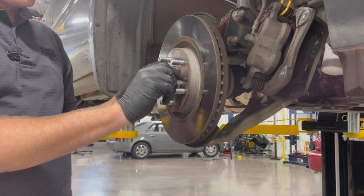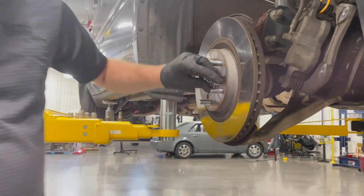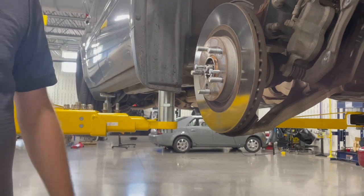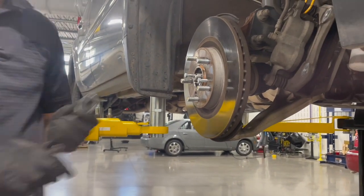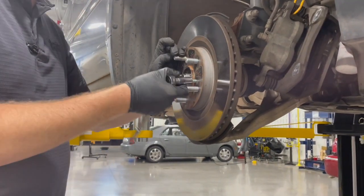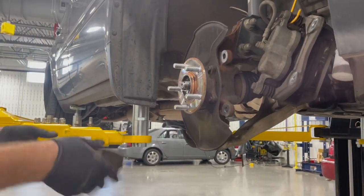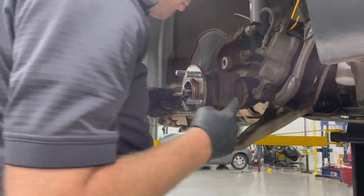With the rotor screws out, we can take the rotor off the hub. If it has some rust between them, we can use the two threaded holes with a couple of bolts — eight-millimeter bolts threaded in — and those will push the rotor off the hub. This one doesn't have a ton of miles and isn't very rusty, but it's still a good idea to take your time. That presses the rotor off and gets it free and clear.